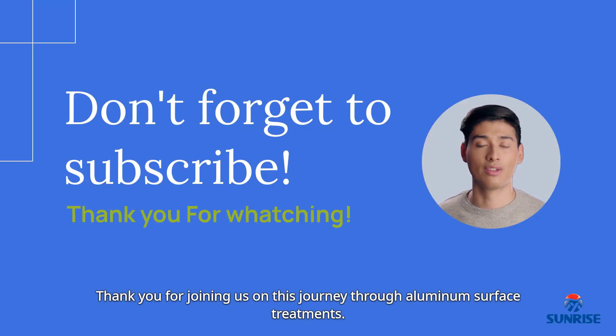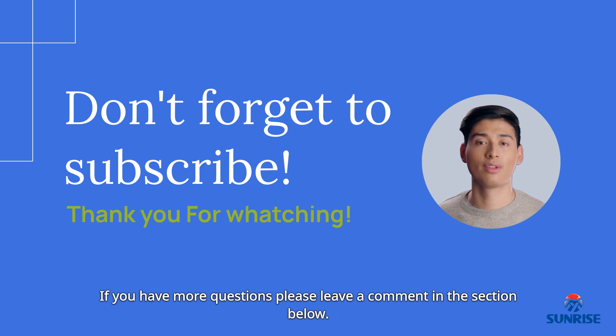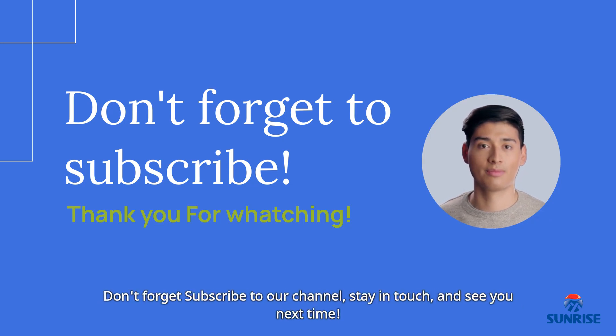Thank you for joining us on this journey through aluminum surface treatments. If you have more questions, please leave a comment in the section below. Don't forget to subscribe to our channel, stay in touch, and see you next time!